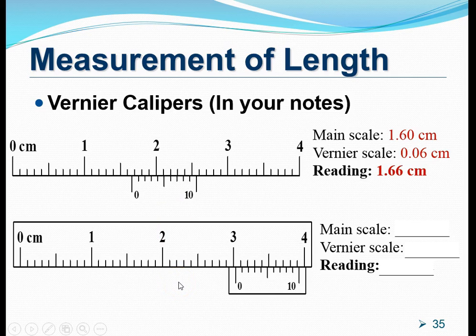For the next example, the zero on the vernier scale is at a particular position, so the main scale reading is 3.00 cm. Looking at the vernier scale markings to find which one makes a straight line with a mark on the main scale: it is the third mark. So the vernier scale reading is 0.03 cm. Summing up gives a length of 3.03 cm.